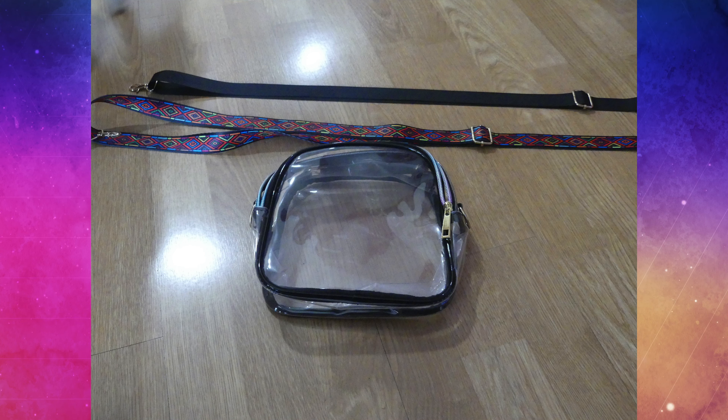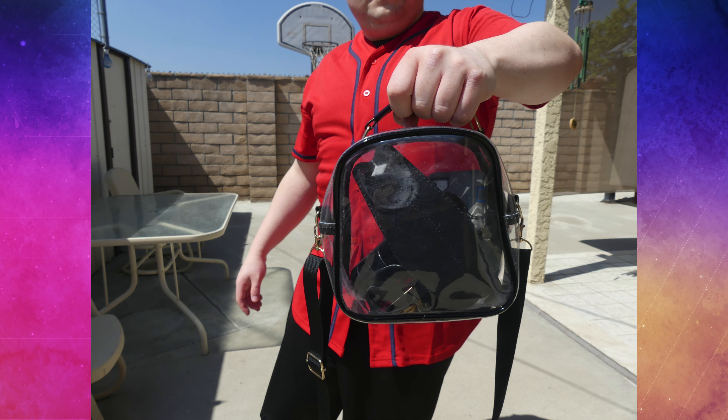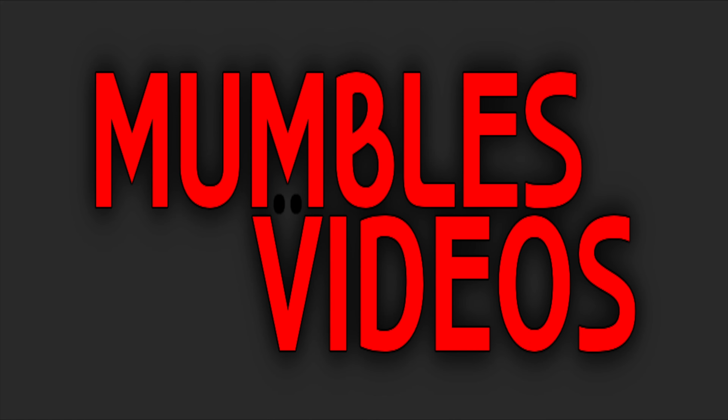Going to that next big basketball, football, baseball, or even racing event and want a bag that you can take with you without having any problems — or without having to dump it all over a table? Just check out my review of the Haphaz TPU clear stadium bag slash purse. Hi everyone, Mumbles here. It has been a while since I was last at a big event, but even back then we were starting to see stadiums requiring these clear bags so they could see the items you're bringing in.